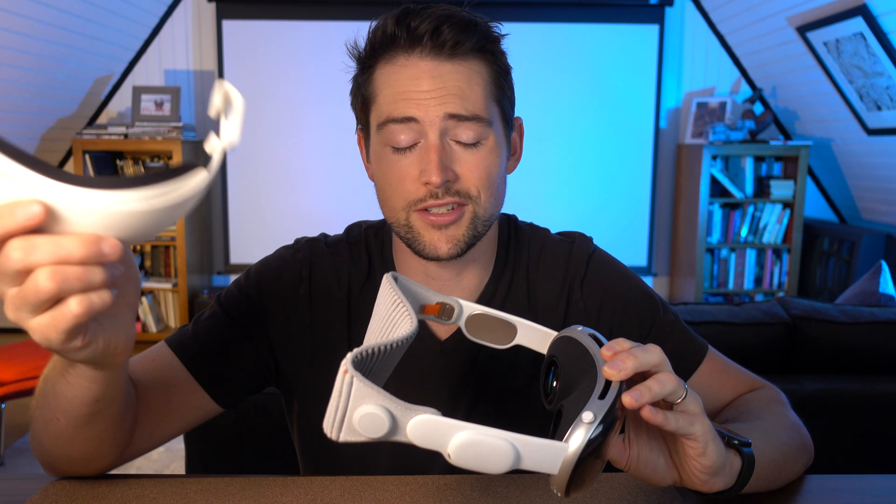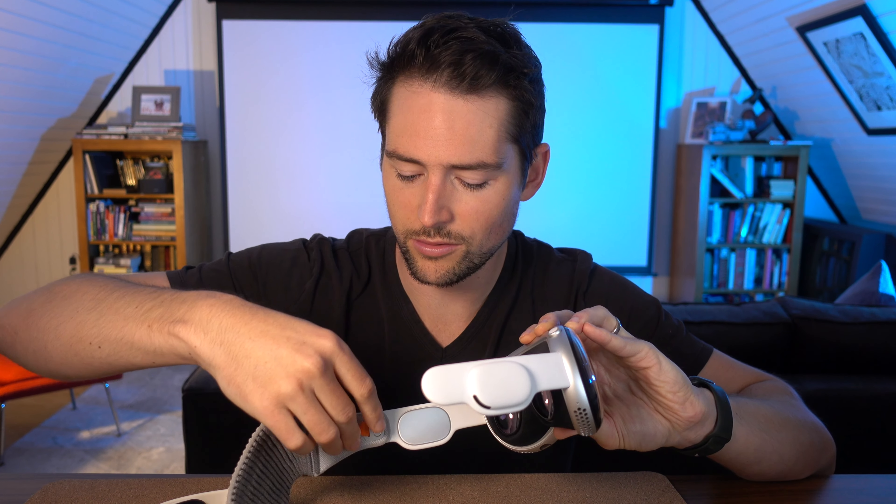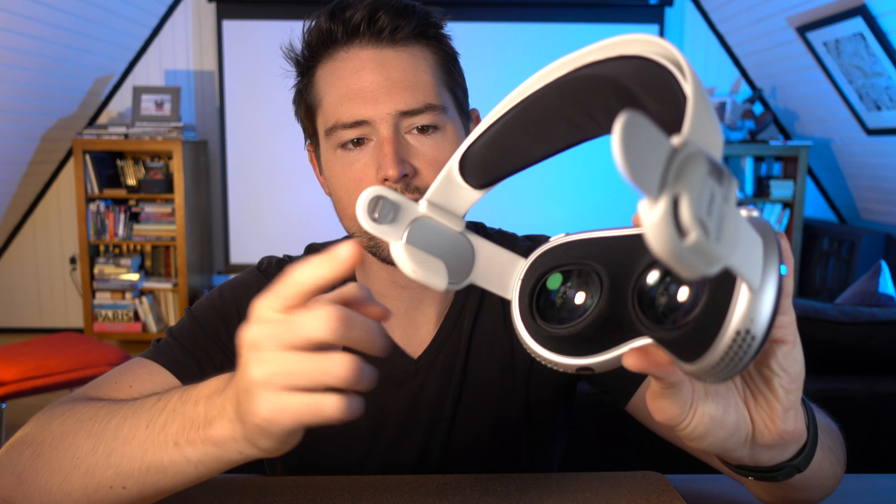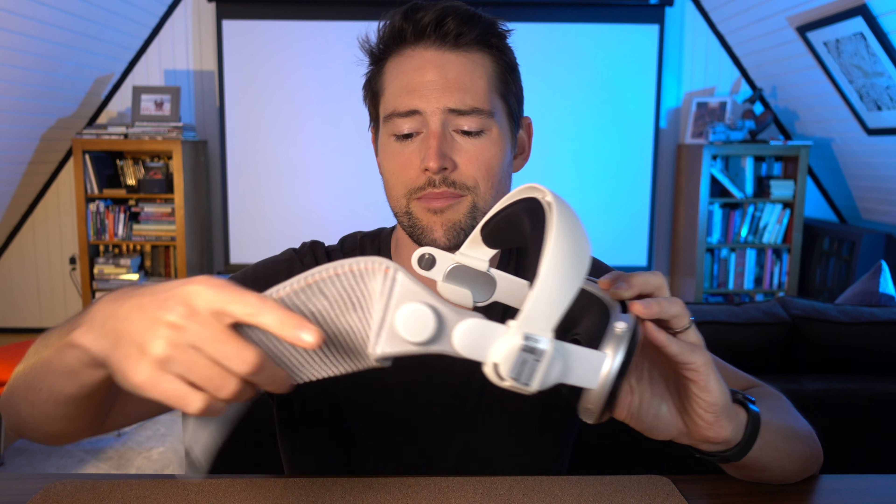One thing I appreciate is how simple this is to use — it's really easy to install. All you have to do is unclip this loop band and then this slides over the left and right arms. It covers these speaker channels, but just like the first version, it has cutouts so that the audio will go right through. Then you just clip the loop band right back into place. Because this fits entirely around the left and right arms, it fits securely in place and it's not going to fall off.